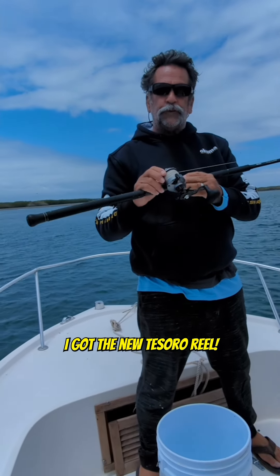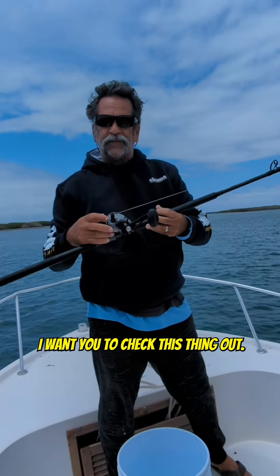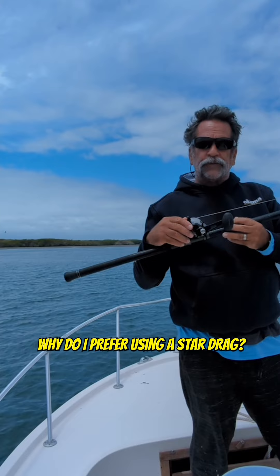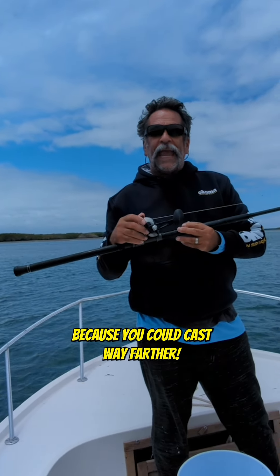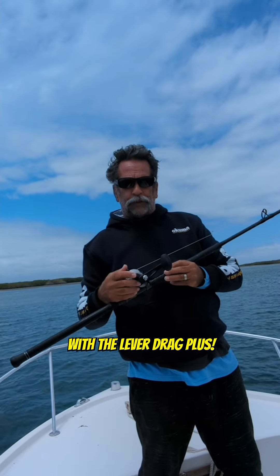Right here I got the new Tesoro reel — the Tesoro 5. I want you to check this thing out. It's a star drag. Why do I prefer using a star drag? Because you can cast way farther with a star drag than you can with a lever drag.